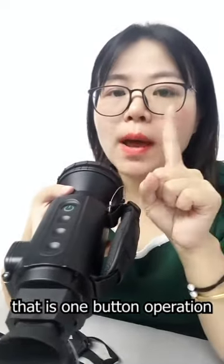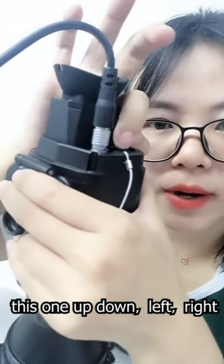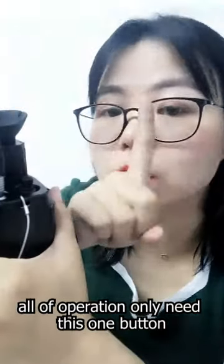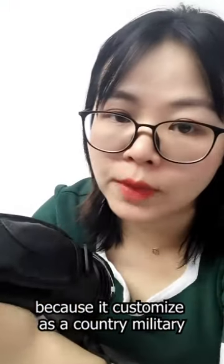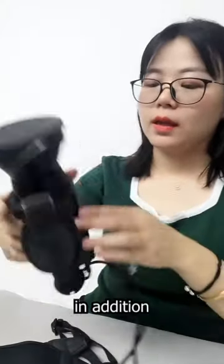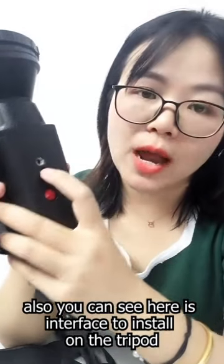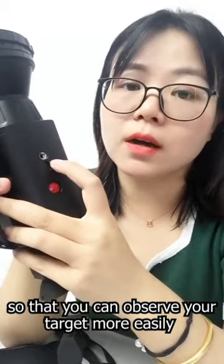What's highlighted about this product is the one-button operation — up, down, left, right, and press. All operations use only this one button. This is really military quality because it was customized for a country's military. In addition, there is an interface to install it on a tripod so you can observe your target more easily.